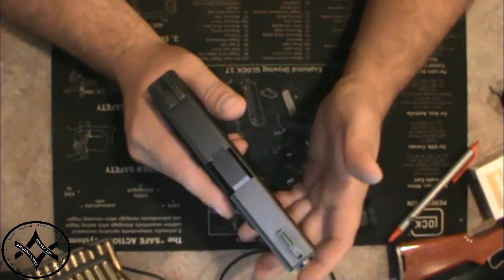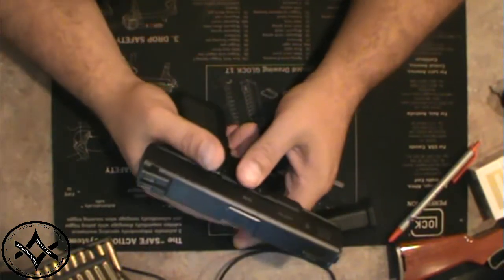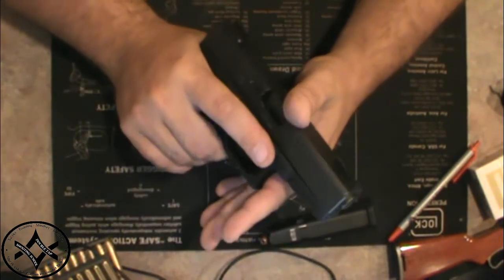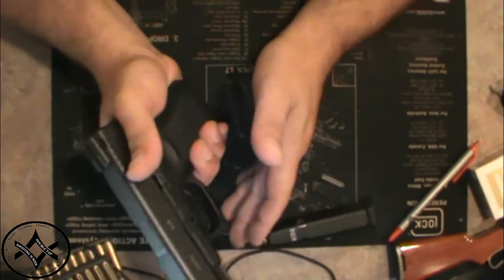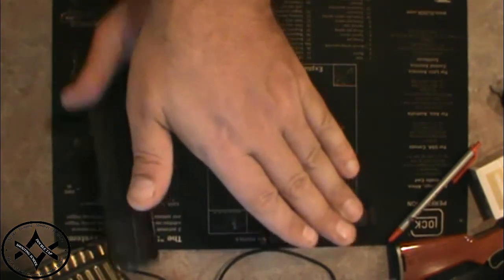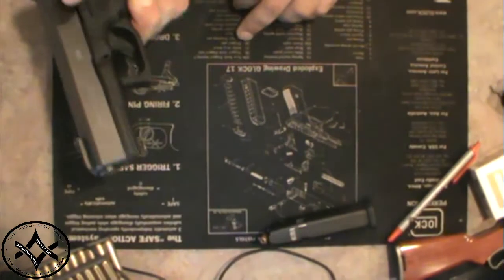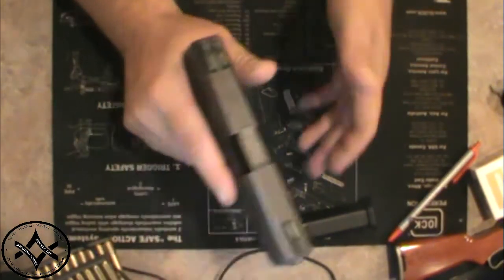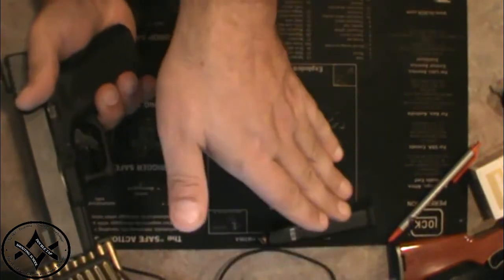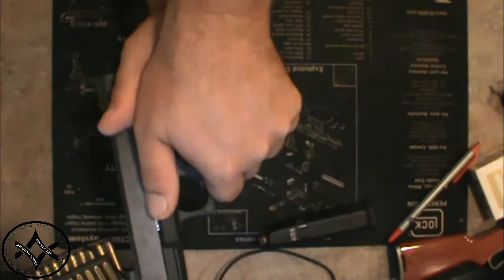Spend a little bit of time working on that grip at the house before you go to the range. Get it to where it feels comfortable. Get that 45-degree angle, put the gun out there, put it together. It's a one-two-three operation: one, get a good grip here and wrap those fingers; two, make your 45-degree down angle and point your thumb at the target; three, put the gun in the hole and close it.